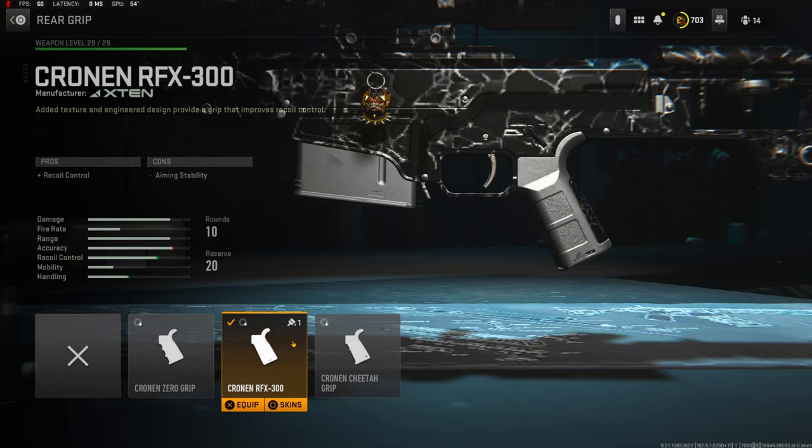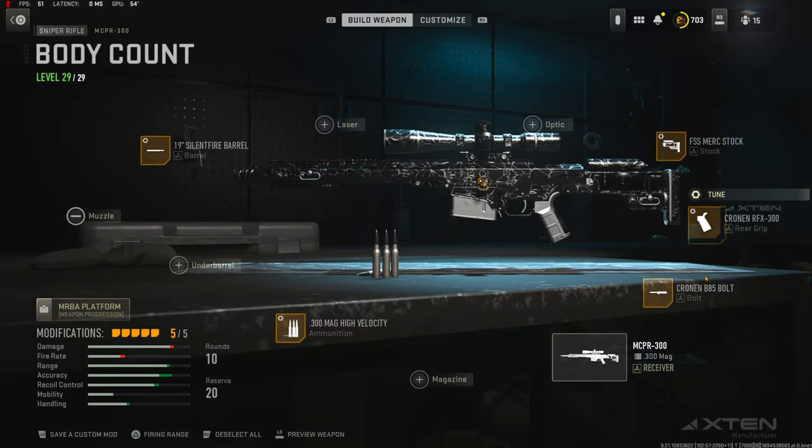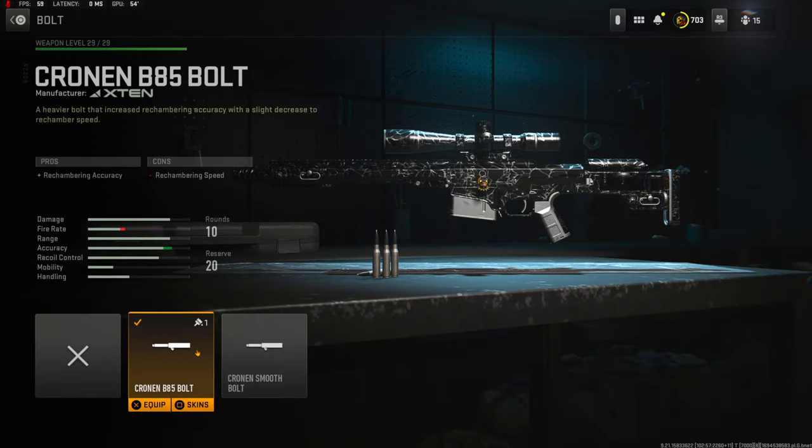On the rear grip I'm going to be using the Cronin RFX 300 for recoil control — the cons are aiming stability. On the rear grip tuning I'm going with 0.68 ounces for aim down sight speed and negative 0.30 inches for sprint to fire speed.